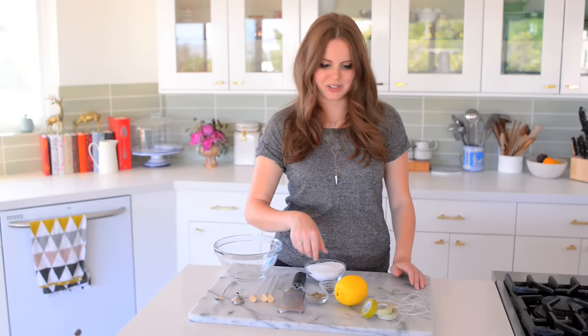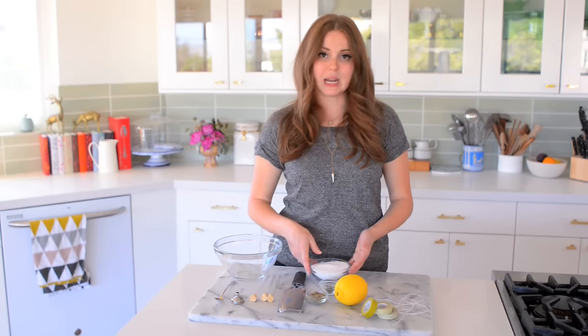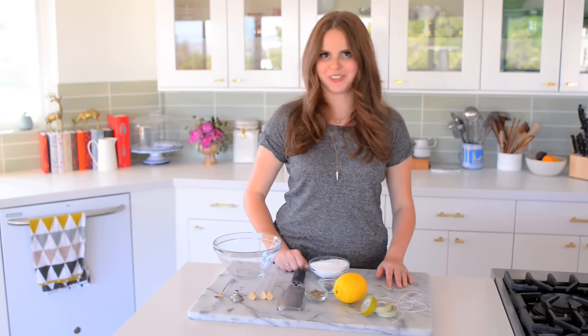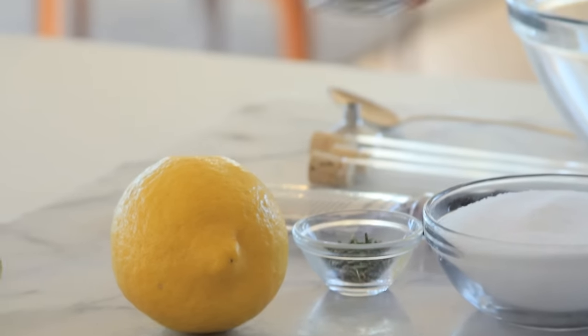I'm so excited to try it out. Basically, I'm going to mix this all together and then create my little vials. So let's get started — first, let's make the lavender salt.